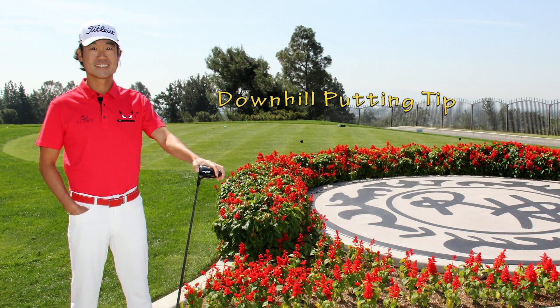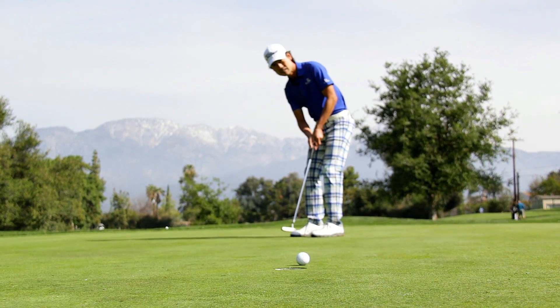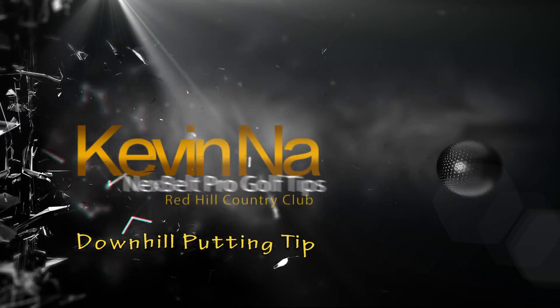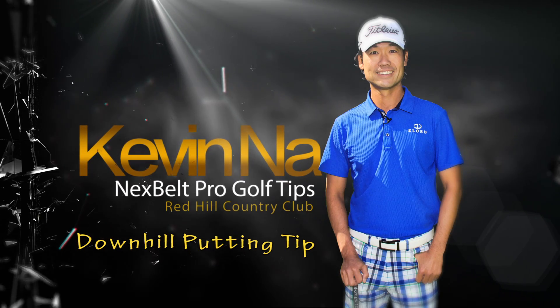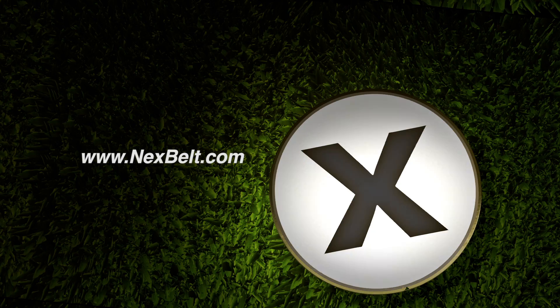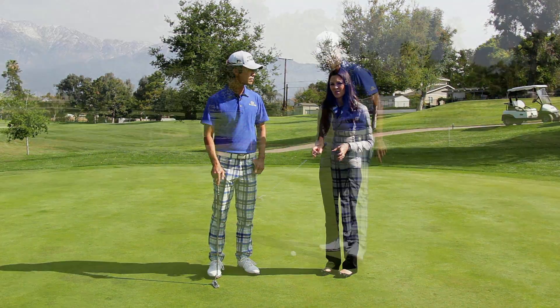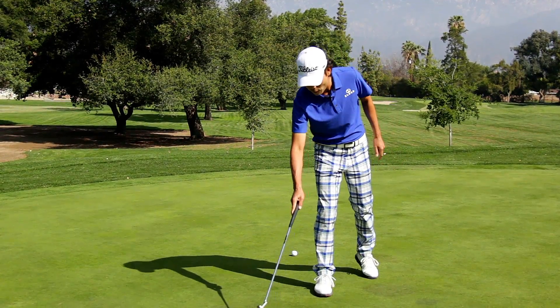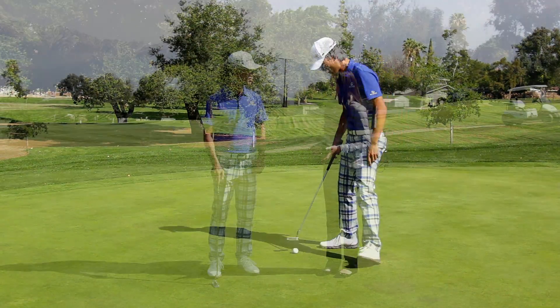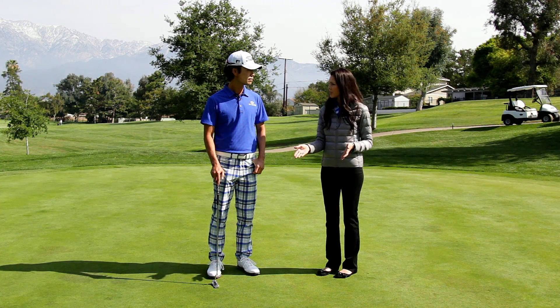We're here at the beautiful Red Hill Country Club in California with Kevin Naam. Not only is Kevin number 12 in the FedExCup rankings, he's also number 16 in putting in the world. We all know how important putting is. Do you think you could share some tips on how to do a tough downhill putt like this?